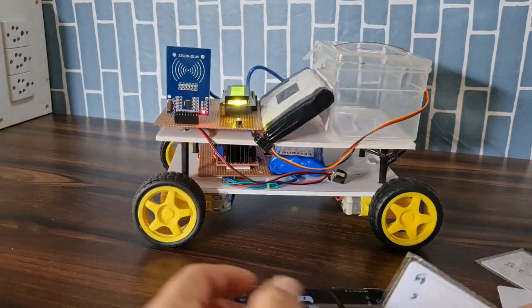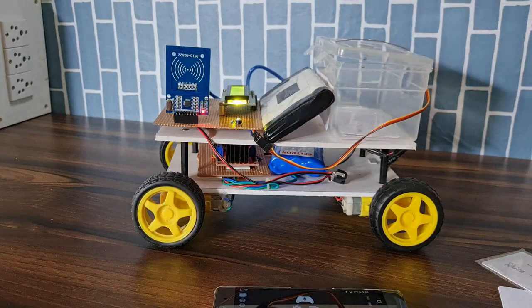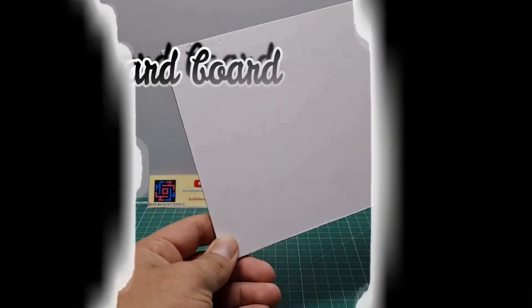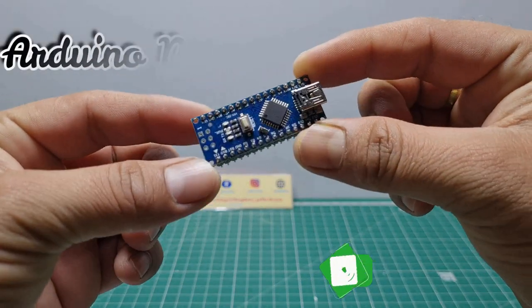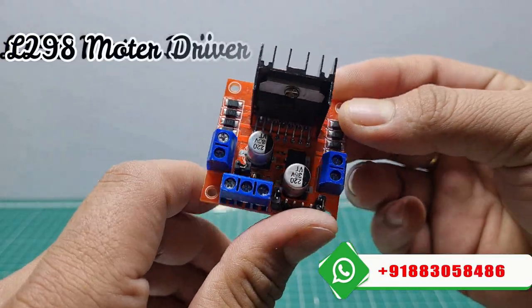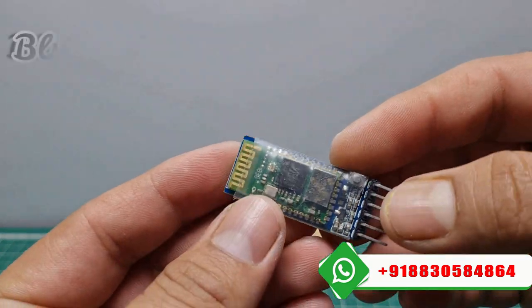Let's go and see the components used in this project. First, I use this white cardboard. Second, I use this Arduino Nano microcontroller board. Third, I use this L298 motor driver module. Fourth, I use this Bluetooth module.